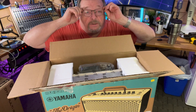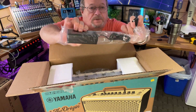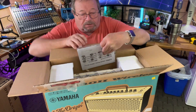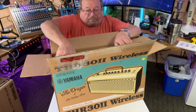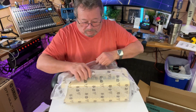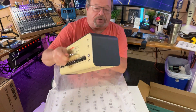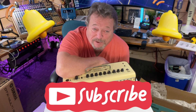Let's see what comes in this box. We have our power supply and the rest of the power supply down along the side. We have our manual, and now we're down to the amp. We're going to be doing some close-ups, examining it, and explaining some of the stuff it does very shortly.